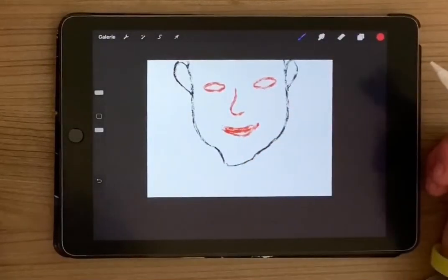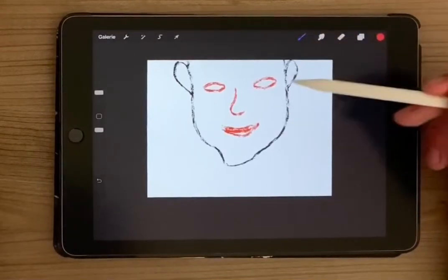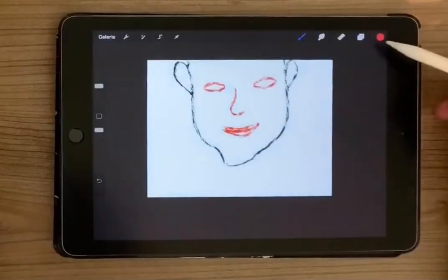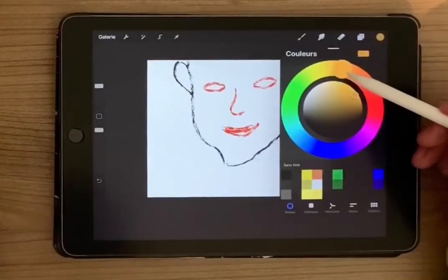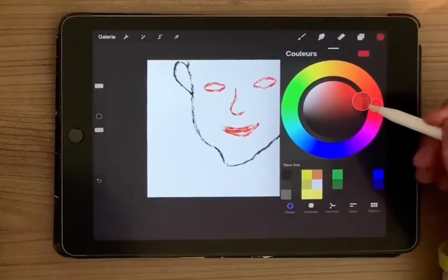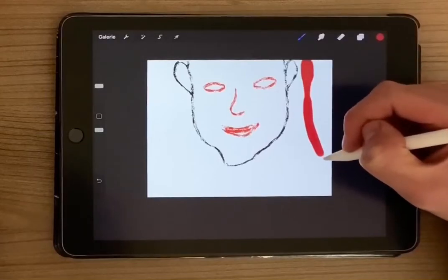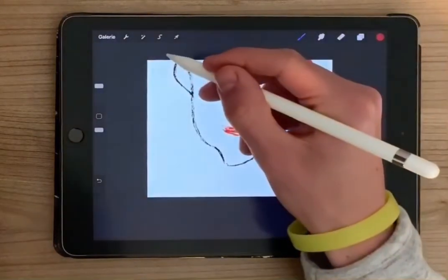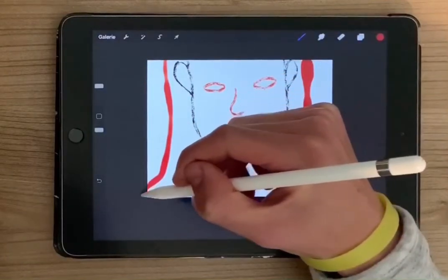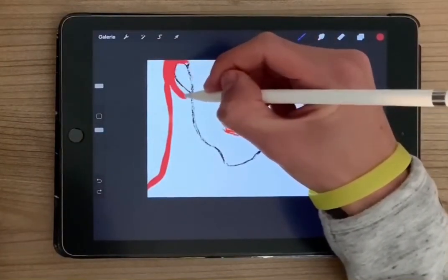So here, now we're gonna do the dressing of the woman with this brush here, the second one in dark red. And now we can draw all of the dress of the woman.